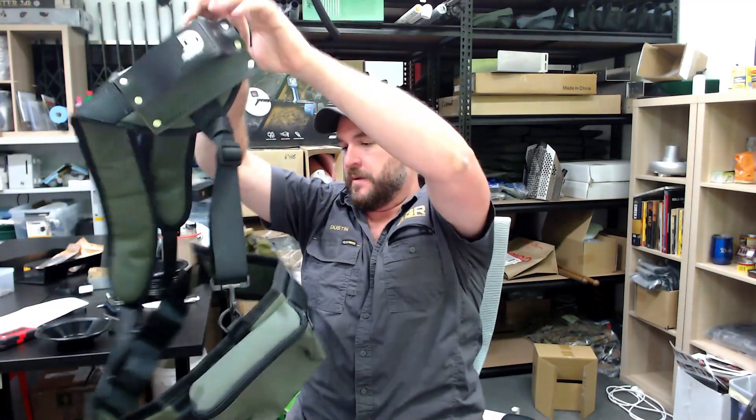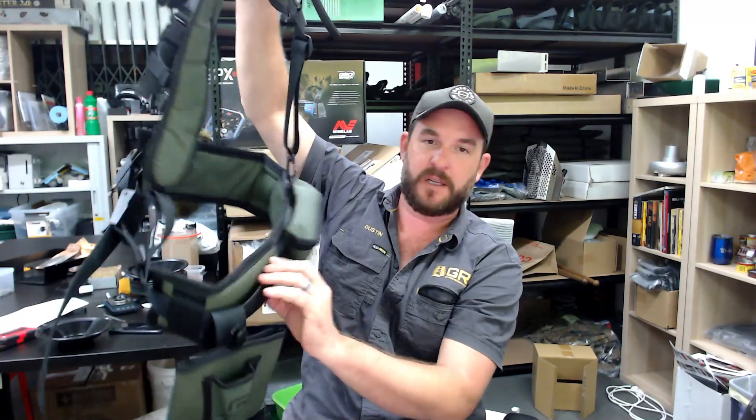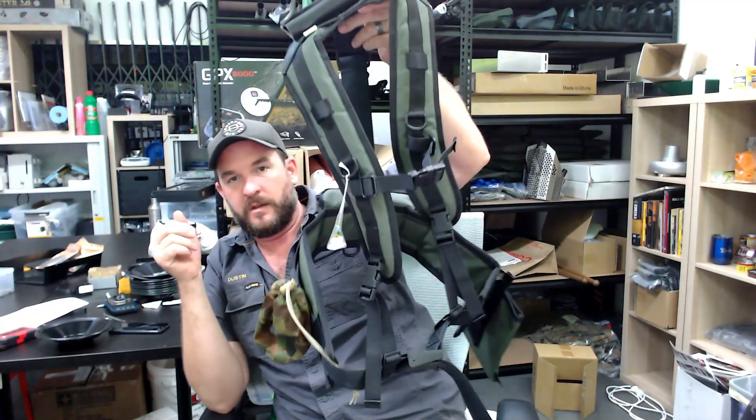It actually works really well. We've still got the same water bottle holder and room to attach your first aid kit and all the rest.